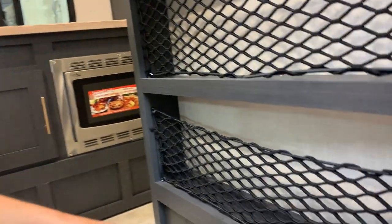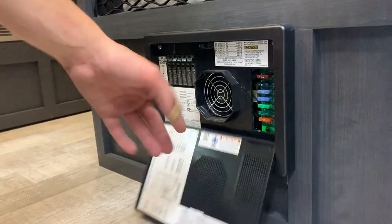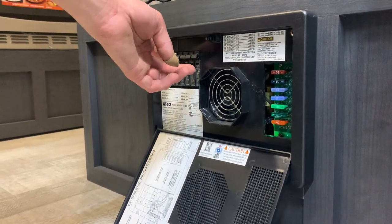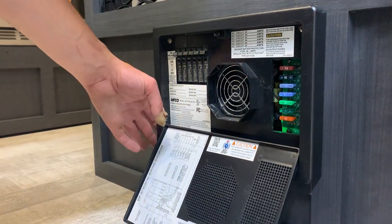You have your main fuse and breaker panel right down here — just push that down to open it up. Whenever a breaker trips, it's going to sit in the middle, so you just have to turn it off and then back on again to reset. Whenever a fuse pops, there'll be a little red indicator light letting you know which one has gone.